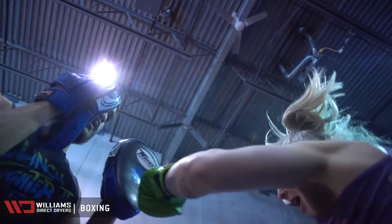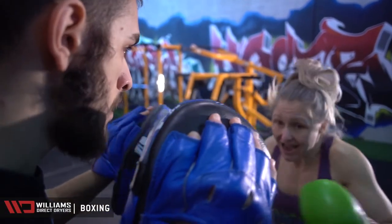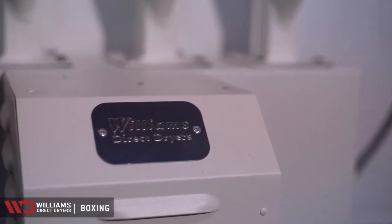We used to spray the gloves, but of course it didn't really do anything. The cheesy smell was still there. There's nothing more disgusting than a stinky boxing glove.